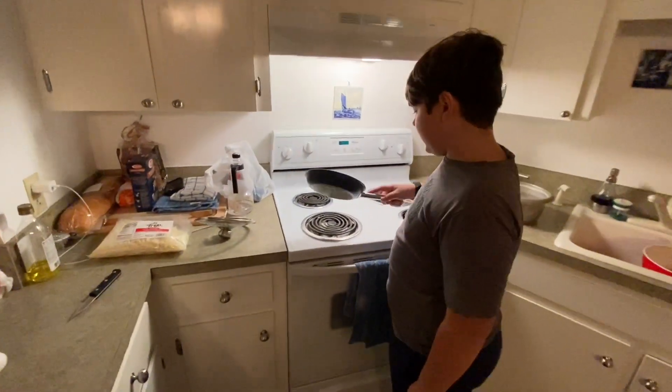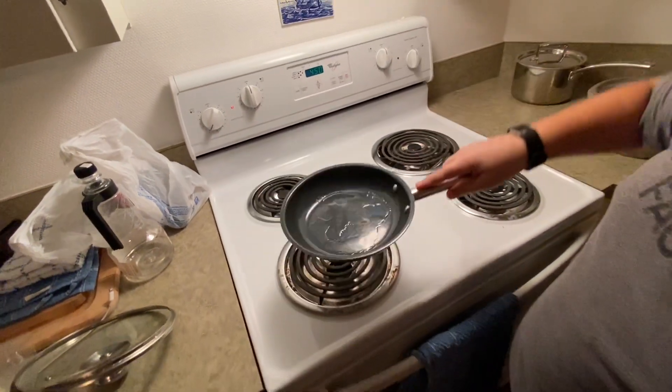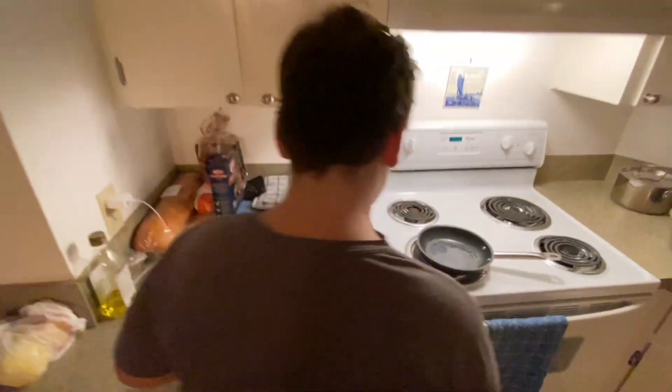If the butter doesn't spread all the way around, you kind of want to push it and try to get it distributed. Then take the egg.